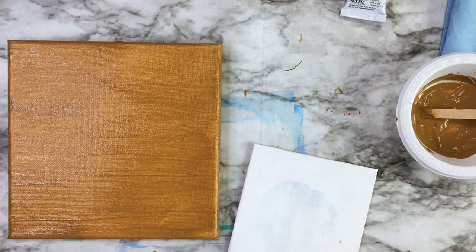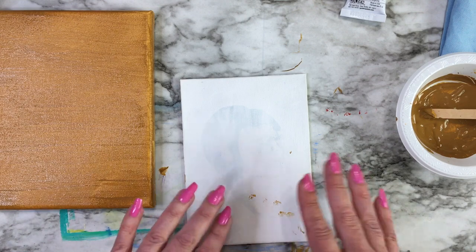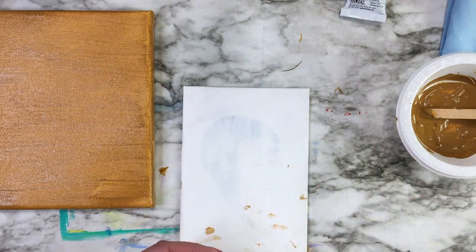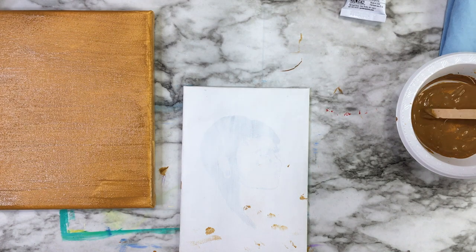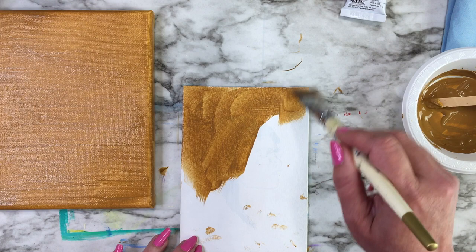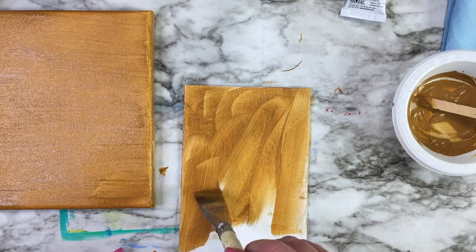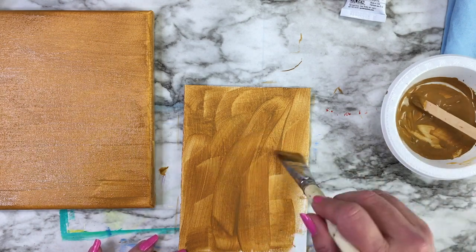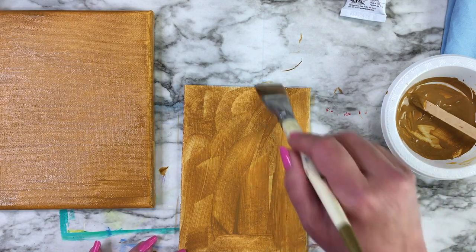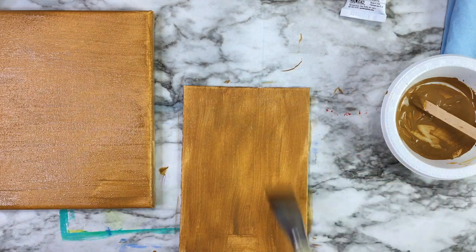Another good use for an underpainting: I have this painting here that I covered with gesso because it was an old painting I wanted to reuse. Sometimes when you do that you can still see the previous picture underneath. If you take your underpainting mix and give it a quick coat, it tends to cover it up pretty completely, so you don't have to worry about being distracted by the lines of the previous painting showing through. It's a good idea to reuse canvases when you can because everything is expensive these days. Just do the same thing and give it a light brush to smooth out the brush strokes.